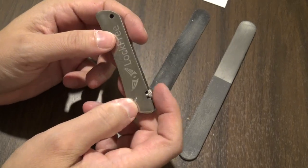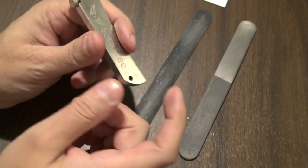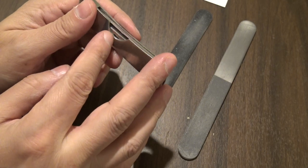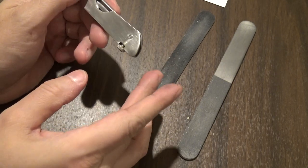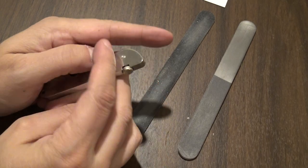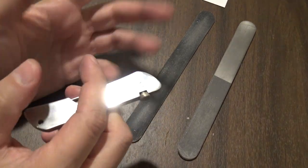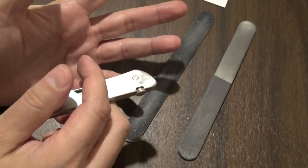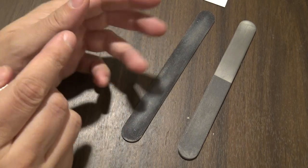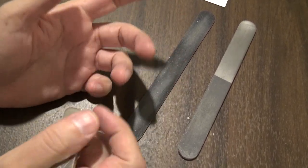Starting with the first issue with these cheaper generic picks: the pick is very loose. Your individual picks, when you put them out, do not stay locked down well at all. If you're lucky, you might get a couple of seconds of use before it starts wiggling around. If it starts doing that, you're getting no feedback — it just becomes much more difficult to have any feeling in the picking, and for some techniques you might have trouble doing them altogether.